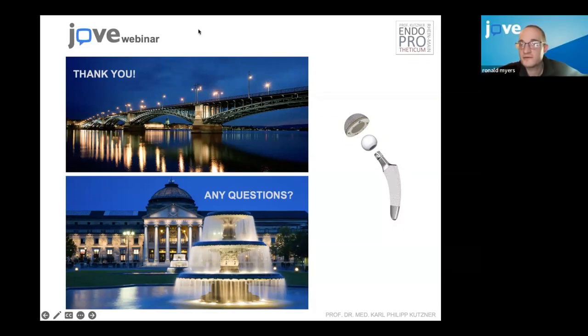Okay. Well, thank you, Dr. Kutzer for an excellent presentation. I think that is it as far as questions. However, we will send an email out later with a recording of this, and if you have any questions at that point, you can certainly ask. Thank you, Dr. Kutzer for the excellent presentation. Thank you to all the attendees — enjoy the rest of your day. Thanks, have a good day.